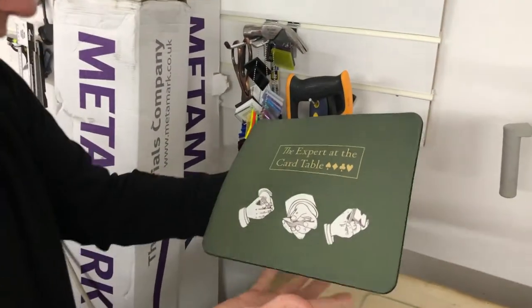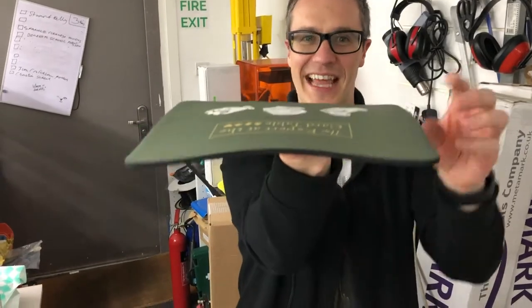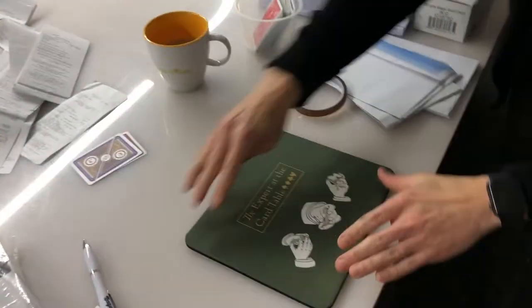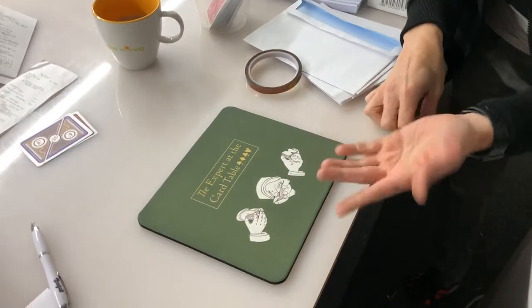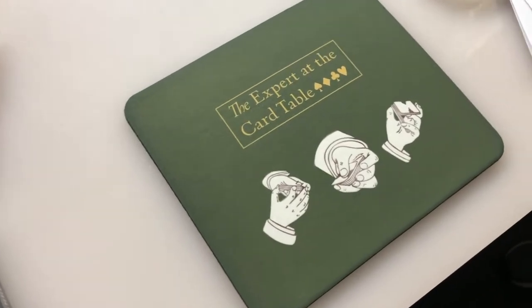But it does say two minutes. Available on printmagic.com. I think the edges are starting to curl up. I reckon when it cools down, that is going to be the most perfect mouse mat. Look. I'd use that. That's epic. It smells lovely as well.